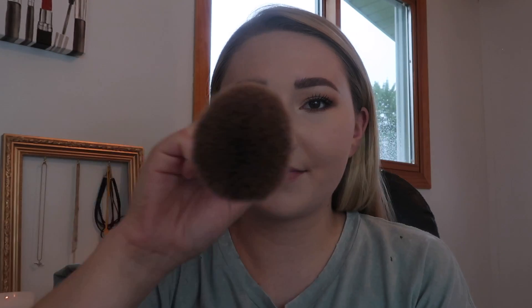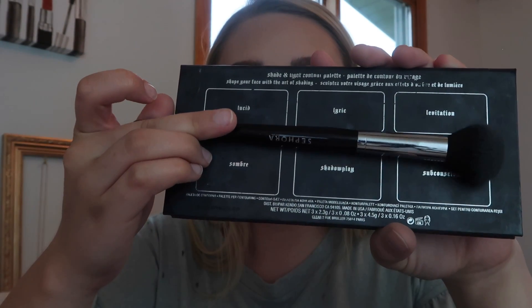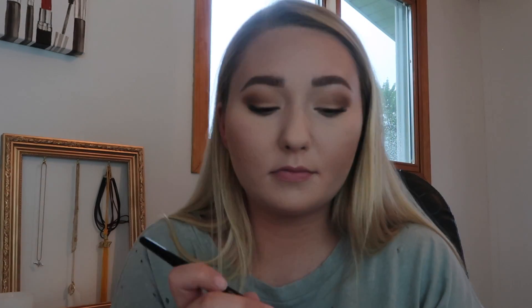I'm going to apply some bronzer with this Real Techniques powder brush using Too Faced Sweethearts Bronzer in the shade Sweet Tea. I'm also using the Kat Von D Shade and Light palette — the yellow shade, I think it's Lyric — to brighten up underneath my eyes and anywhere else I concealed. I put it near my jawline right under my bronzer just to make it pop, which creates a contoured effect without actually contouring. For blush I'm taking this stippling brush from Real Techniques using the shade Romantic Rose from Milani.